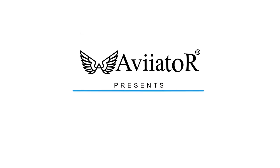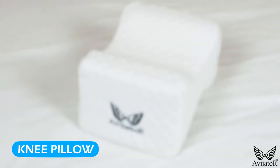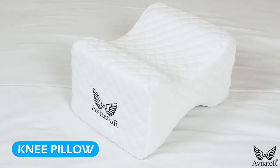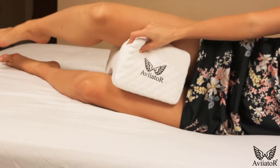Introducing the Aviator Memory Foam Pillow for Side Sleepers. This therapeutic knee pillow is specially designed to provide personalized comfort all night long. Our uniquely contoured designed pillow keeps the pillow in place for a comfortable sleep.